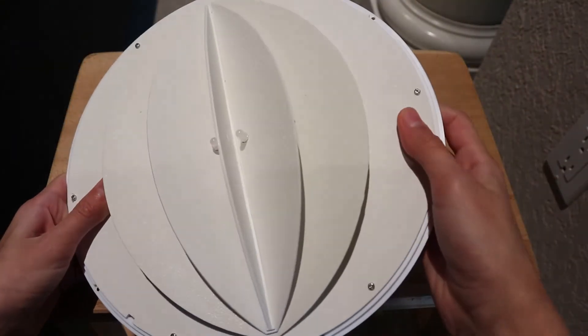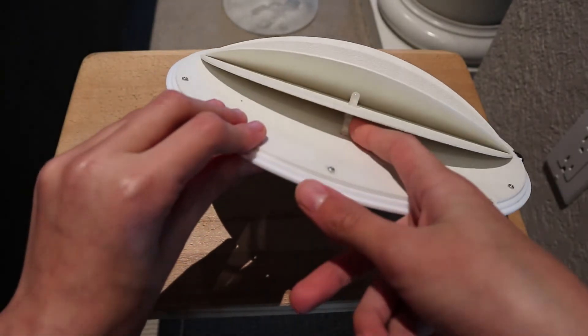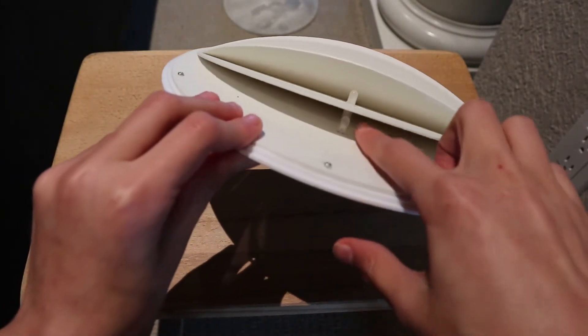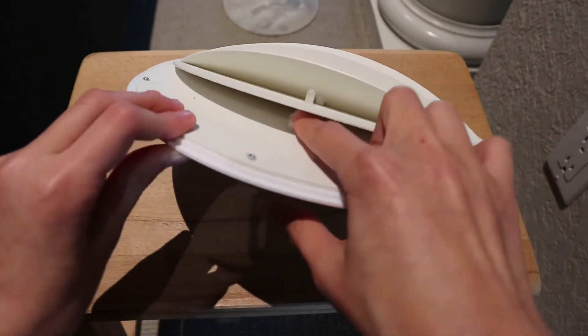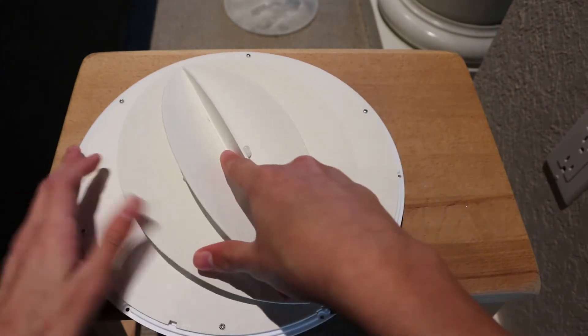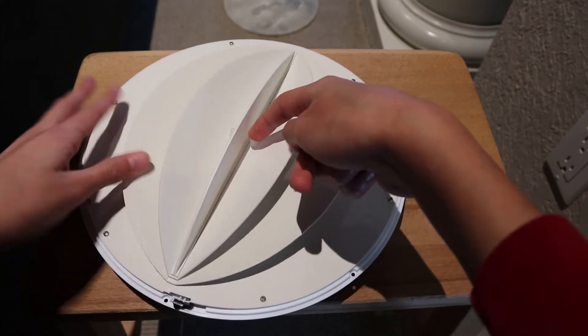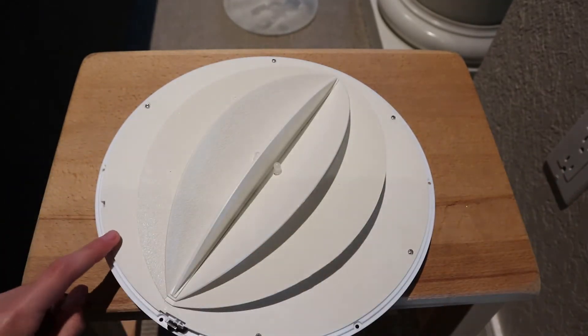I'll turn this. There are no batteries in it, but there are some LEDs here, and these little sections like this. I'll count the LEDs: one, two, three, four, five, six. There are six LEDs.